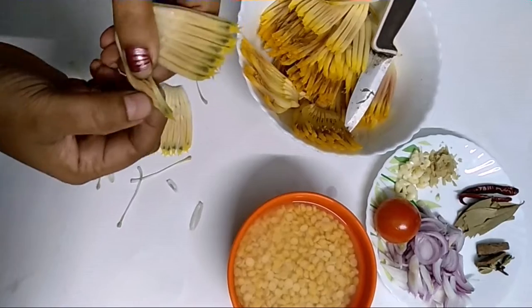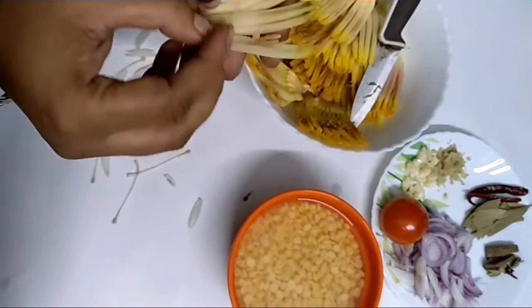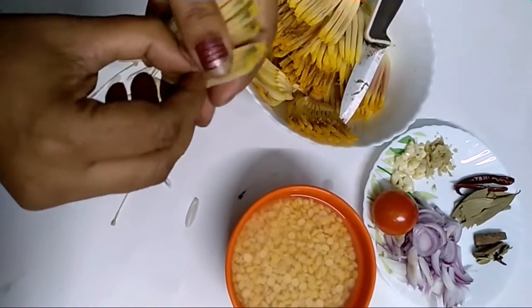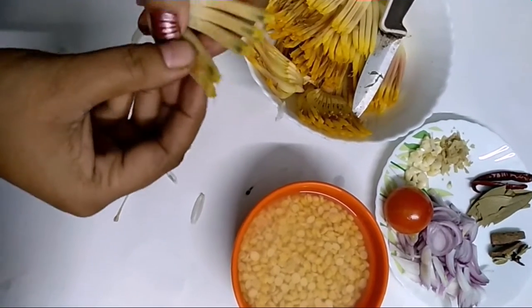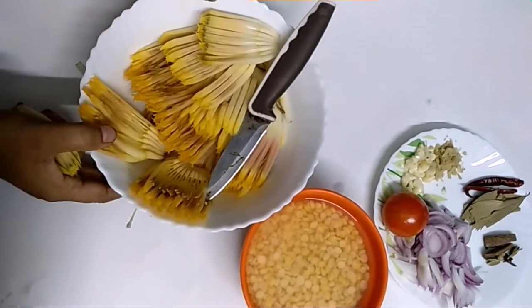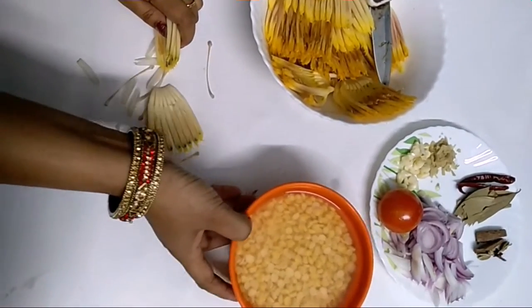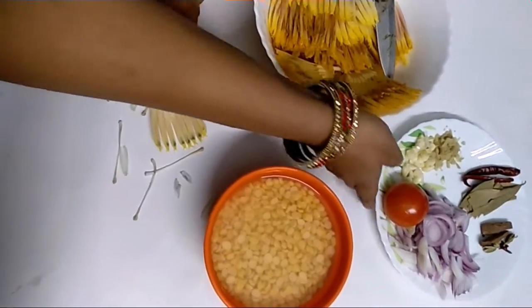I have to cut it first. I am going to cut it. Now I am using the brown sugar. I am cutting the brown sugar.